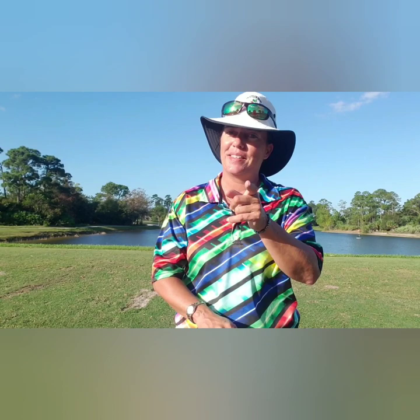I hope you are safe. I hope you are staying healthy and well. And until next time, keep it in the short grass.